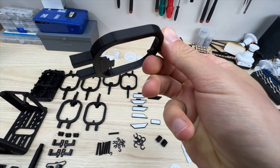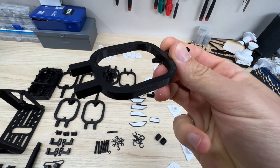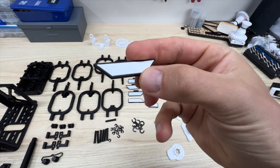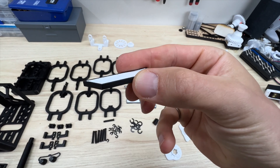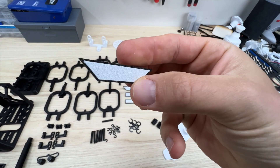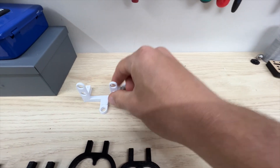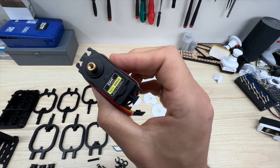This is the only part that requires any support. The rest of the files can be printed without any support and it prints really well. These files are printed as a multicolor print, but you can also print them by just changing the color after a couple layers. These parts are only if you want to add the servo, which is not necessary.